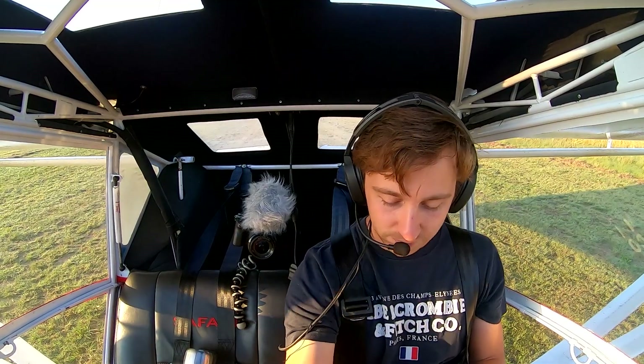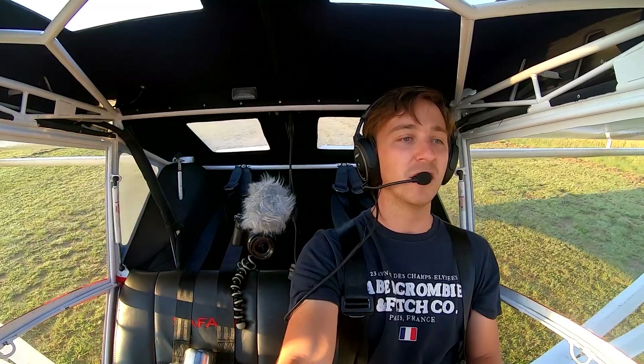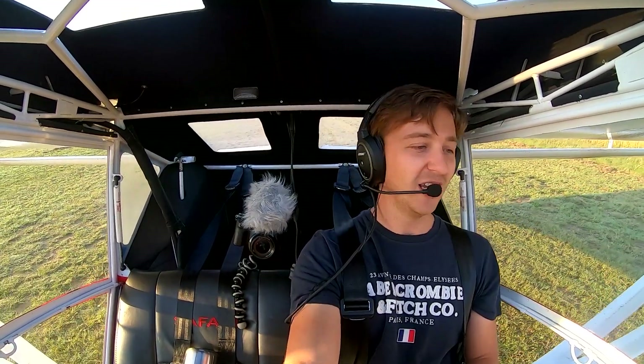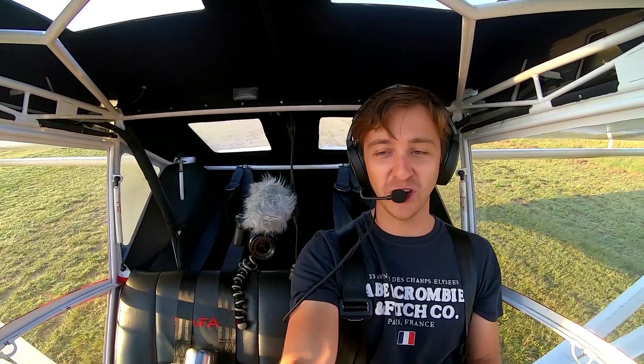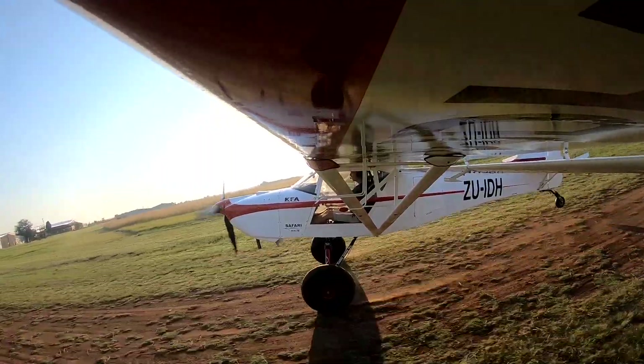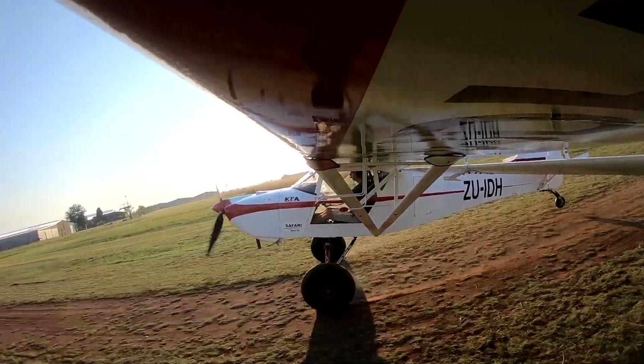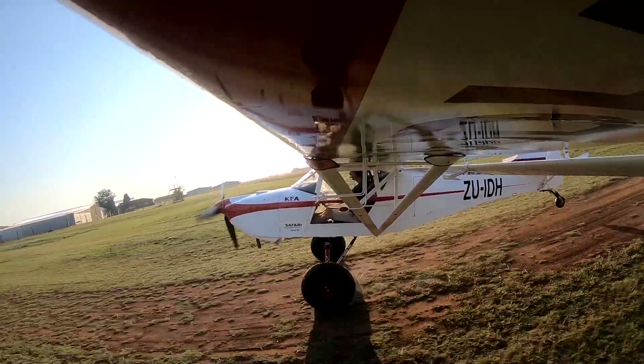So yeah, that's basically, in a nutshell, how you land this aircraft. Like I say, it's not going to be as short as the best pilot in the world, but it's short enough for any sort of strip that I'm wanting to go into. Just what we call a tail-up taxi — not very good for the engine, but good to practice in case you break the tail wheel.